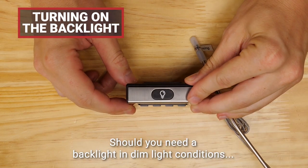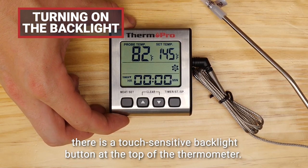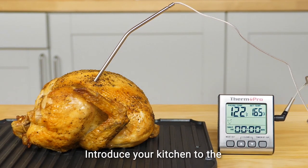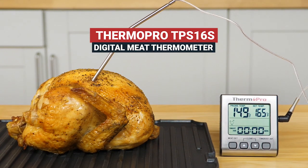Should you need a backlight in dim light conditions, there's a touch sensitive backlight button at the top of the thermometer. Your TP16S is perfectly ready to use. Introduce your kitchen to the ThermoPro TP16S Digital Meat Thermometer.